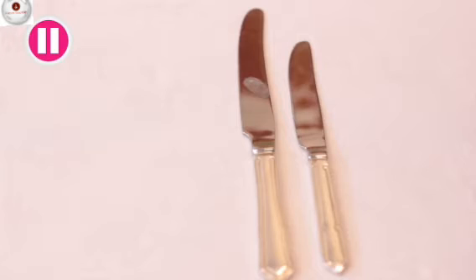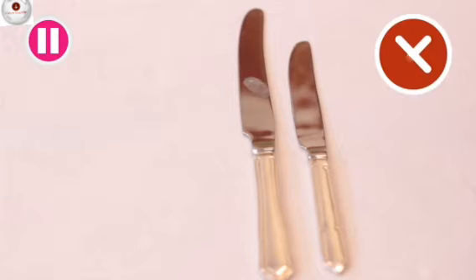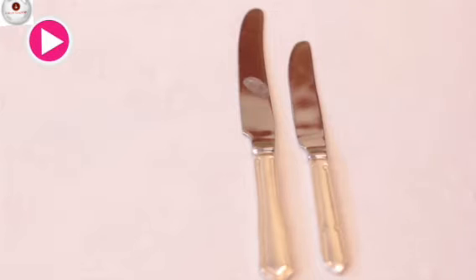Hang on — did you notice anything wrong with this main course knife? It has a dirty smudge on the blade and should never be placed in front of a guest. Well done if you noticed this.